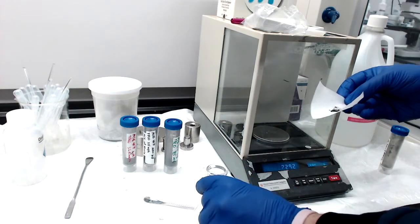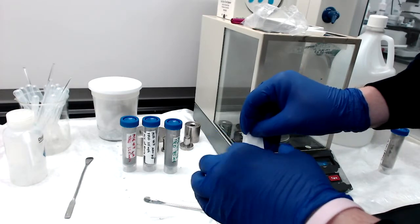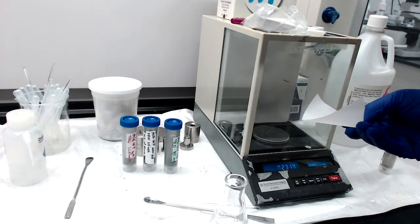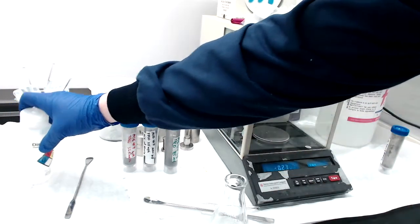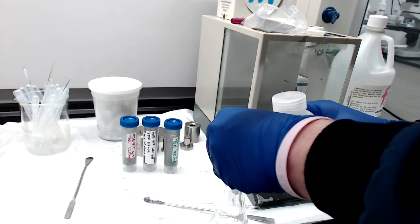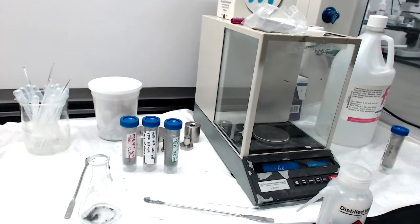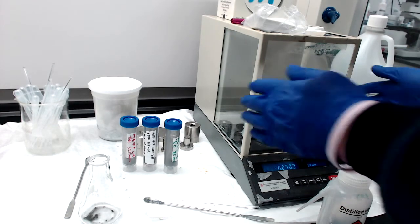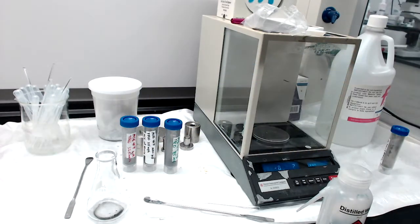I've got a clean 125 milliliter Erlenmeyer flask. We're going to pour the powder into it. We want exact amounts — so even if it doesn't look like there's anything on the weigh paper, I'm going to use water to make sure to clean off every little bit. If I say there's 55.2 milligrams of YBCO, I want to make sure that's the exact amount I have so I know what the copper valence and oxygen content of that amount is.